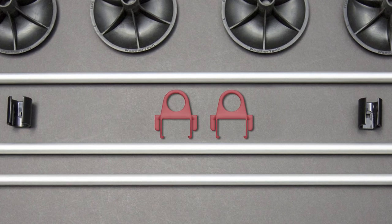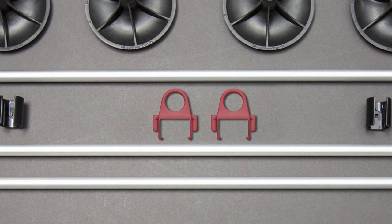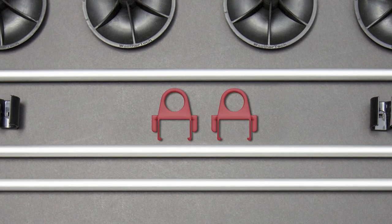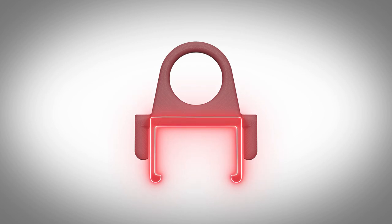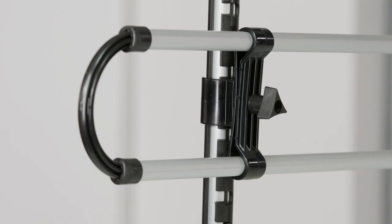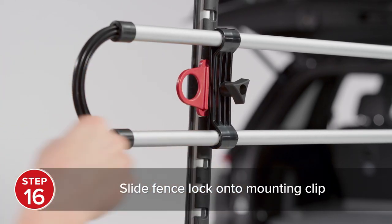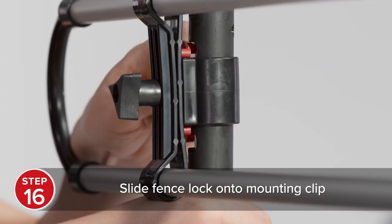Included with your pet barrier are two fence locks that will securely lock the horizontal bar installed onto the black upright in place. The inner hooks secure the fence lock to the mounting clip while the outer hooks lock into the openings on the vertical bar. To install the fence locks, start by making sure there is an unimpeded vertical bar opening on either side of the mounting clip. Then, slide the fence lock onto the mounting clip until you feel it snap securely onto the bar.